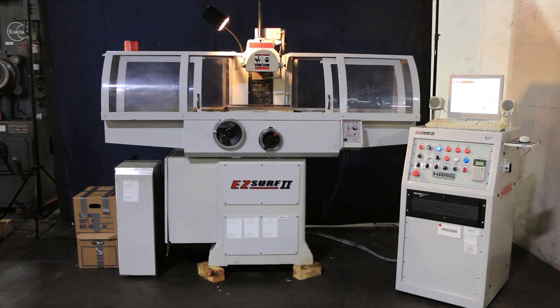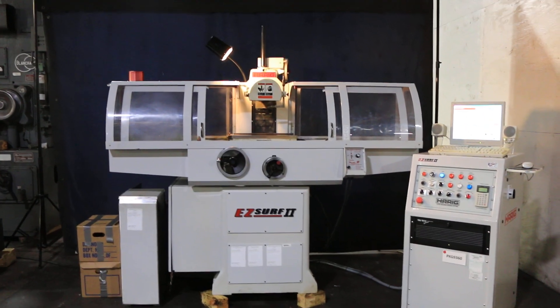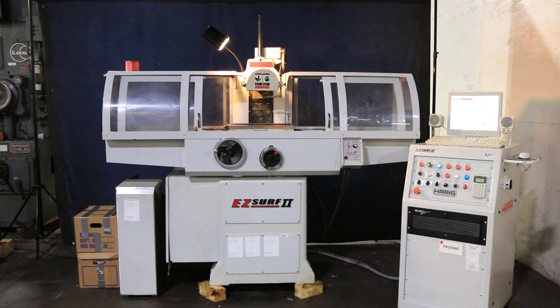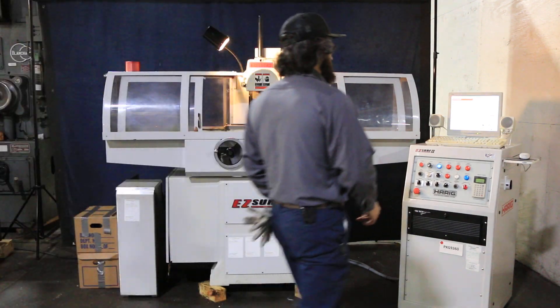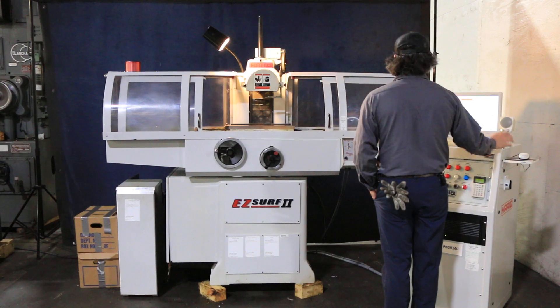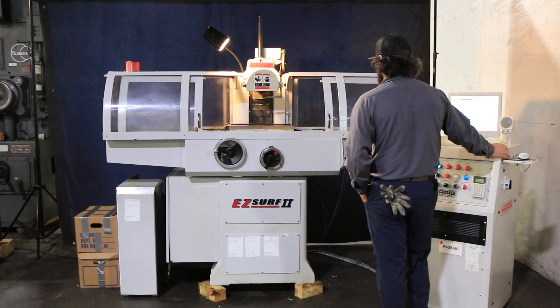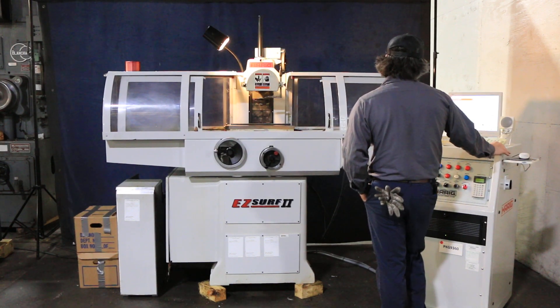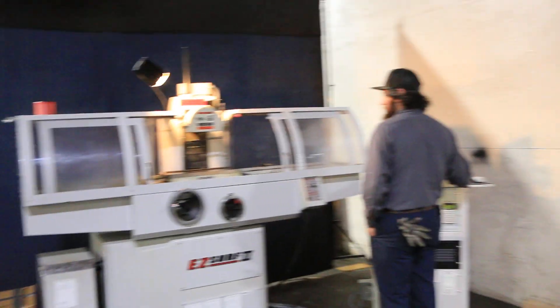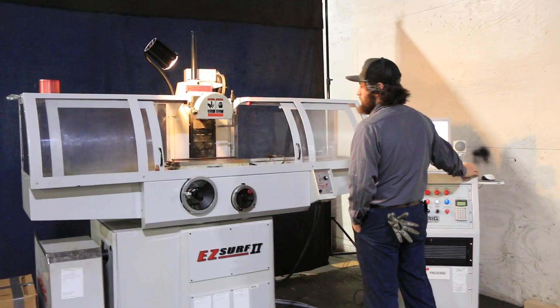Today we have a Hyrog Easy Surf 2 with the Trutec CNC control, serial number EZ1006. We'll start the wheel first so you can hear it coming up to speed — it's going to go up to about 3400 RPM. That's variable through the controller right here on the pendant. Spindle is very nice and quiet.